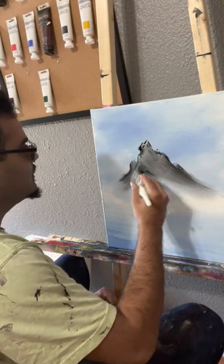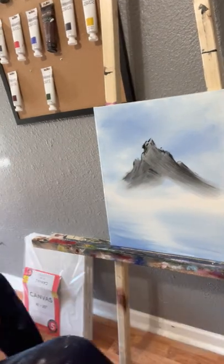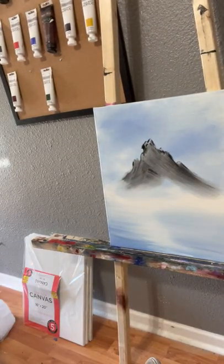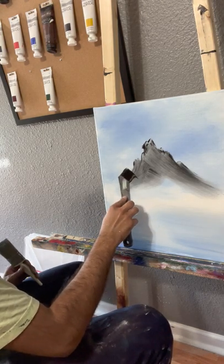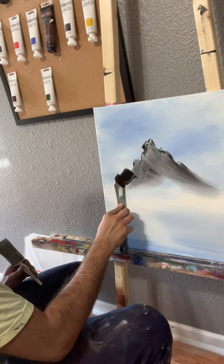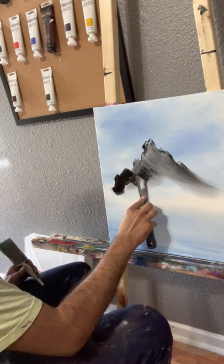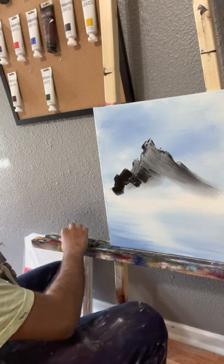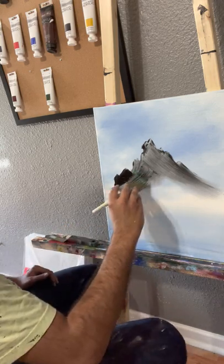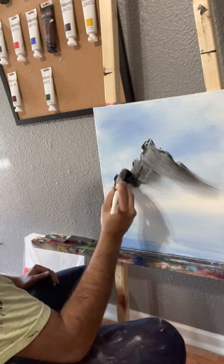We've got these crisp lines. We can grab some more. I know it looks a little crazy, a little wild. You can't really tell what's going on with these mountains, but trust me, there is a method to the madness.